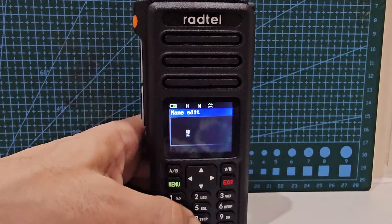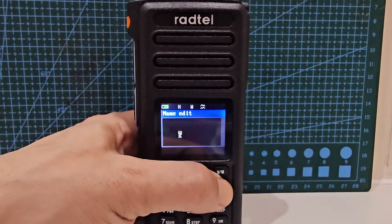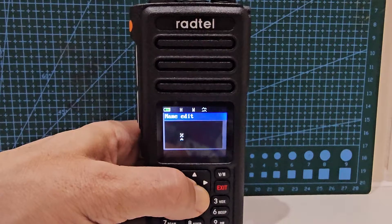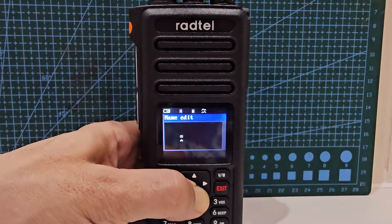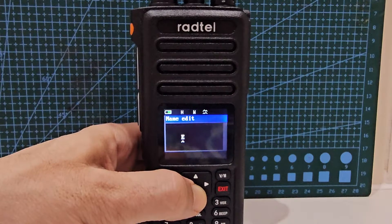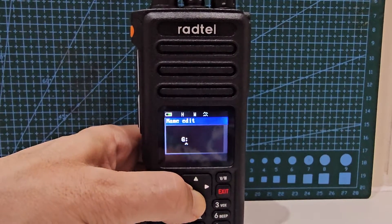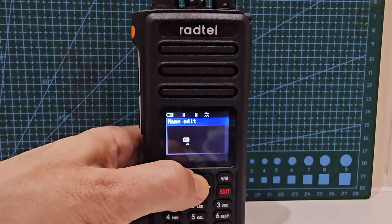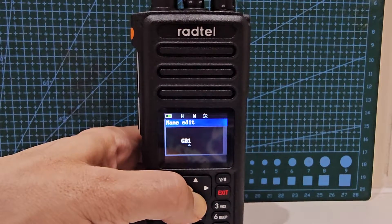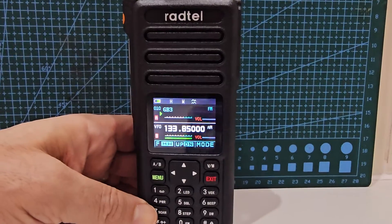We've got letters here. I've never used this before. In memory mode you can add names. It's going to take a long time manually scrolling, but you can hold it down to speed through. I'll call it GB3, press enter, then exit. We have a name — so you can do it when you're in memory mode.